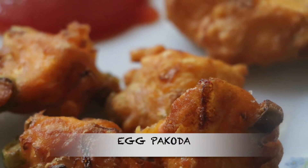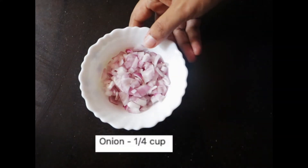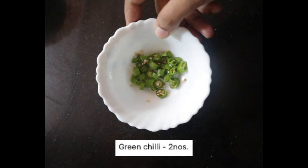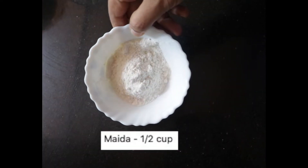We are going to eat this one. We will cook the ingredients.